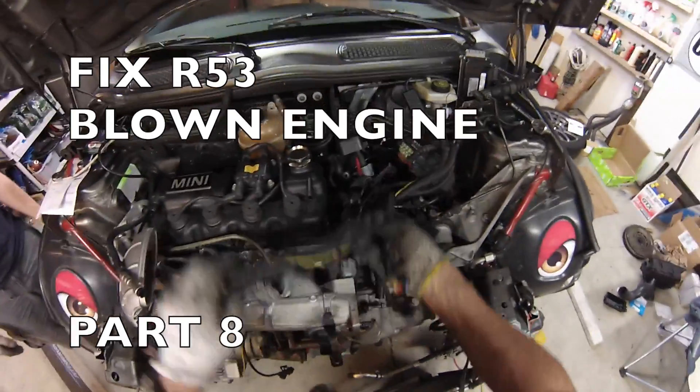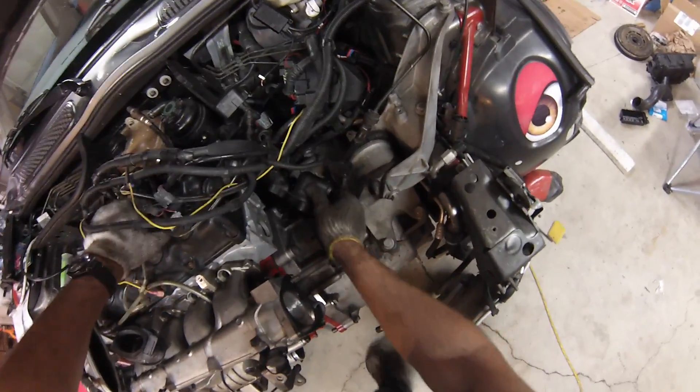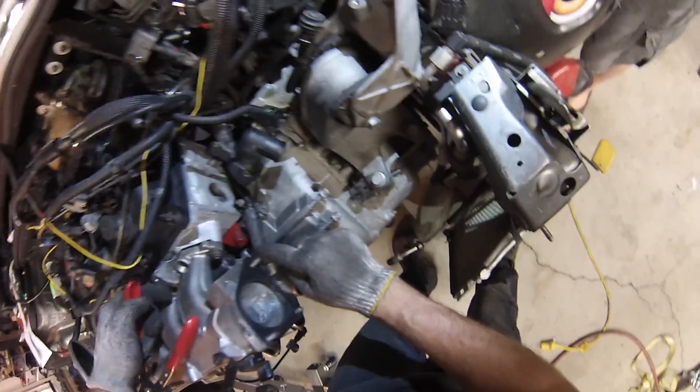Now it's time for some non-fun wiring and buttoning-up activities. First, we'll reconnect this one. This is the one I always forget, so boys and girls, don't forget that one.